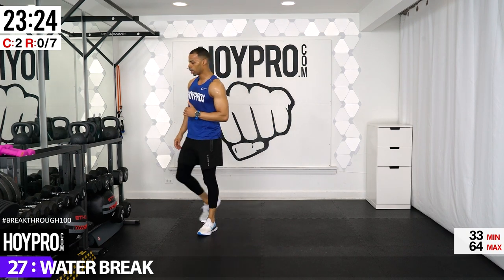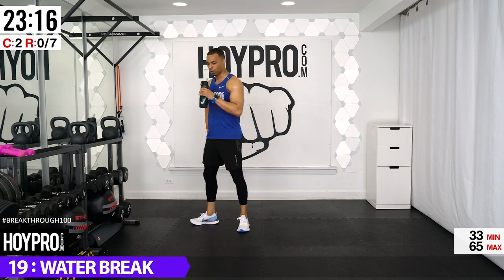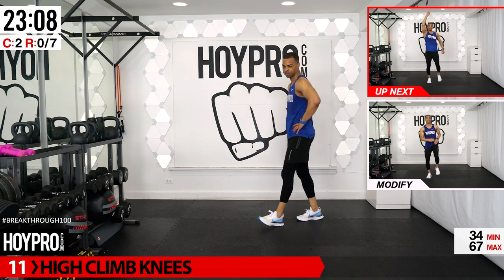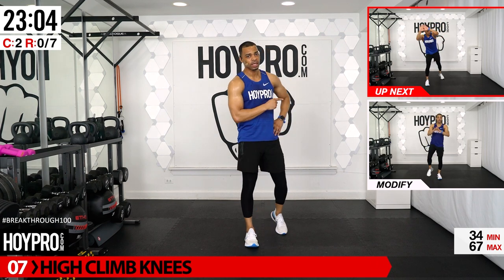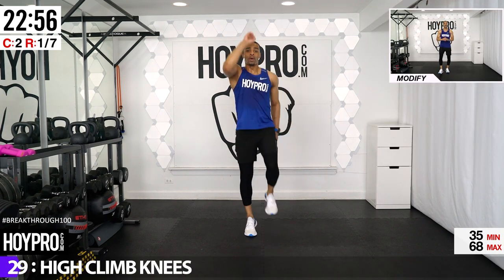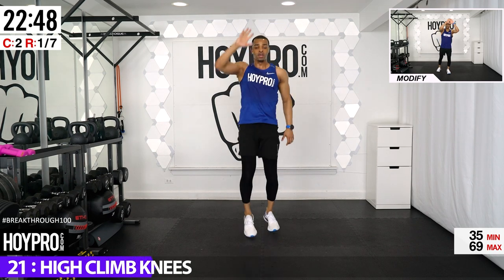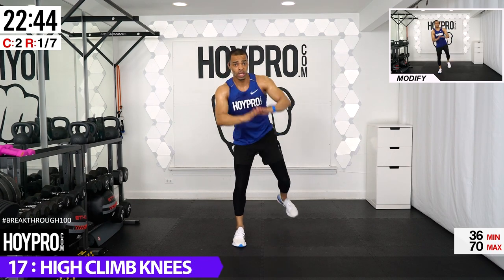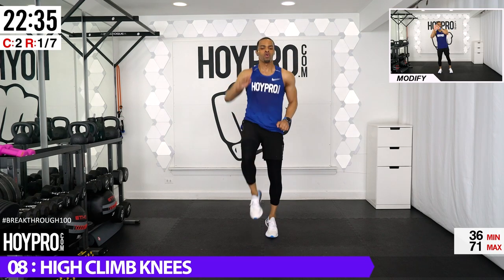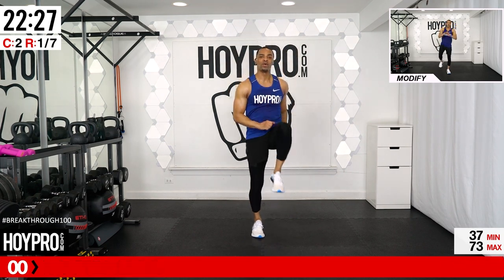We just finished the first round. We're going into the second circuit — catch your breath and get ready to bring it. No sitting down even as we get that sweat pumping. Get a quick sip of water. Walk it off. We're going to walk it off and then go into knee climbs — opposite hand and knee, four counts each side.